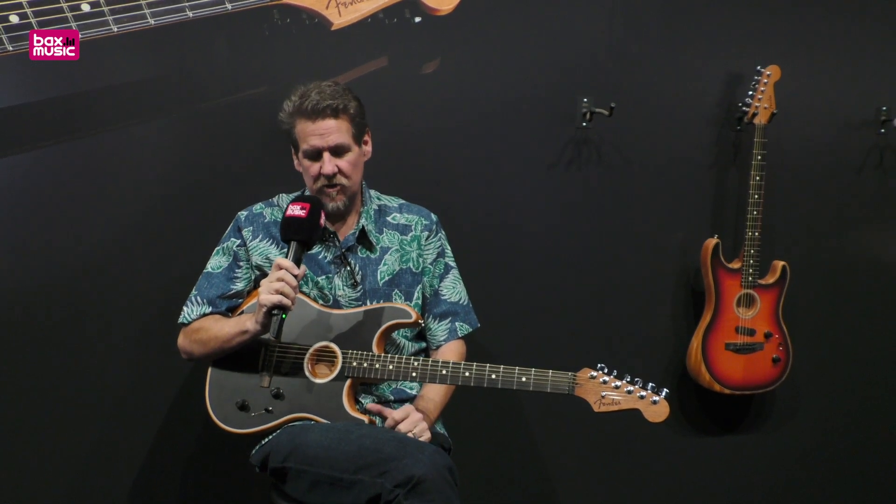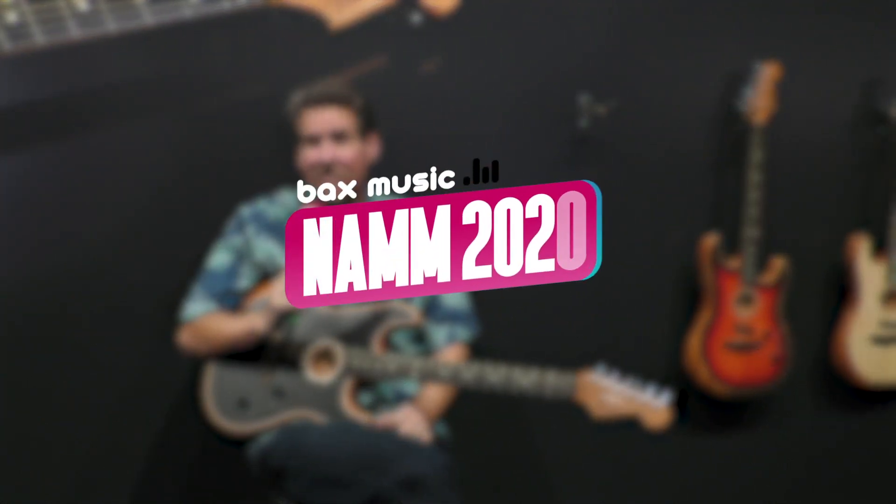I encourage you to go find one today, plug it in and play it, and find some musical inspiration and make the world a better place. Thank you.